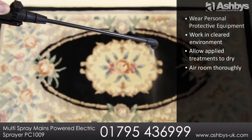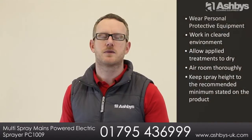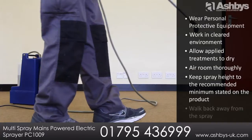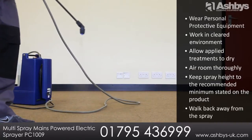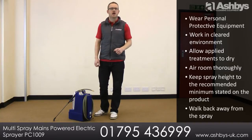When applying a treatment, always keep the spray low down, approximately 40cm above the carpet. Walk back away from the spray. These precautions apply to all spray units and any application — they are not specific to this unit.